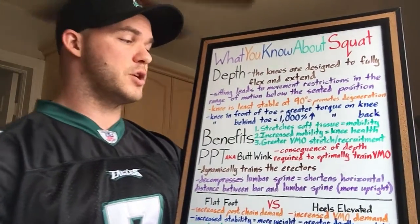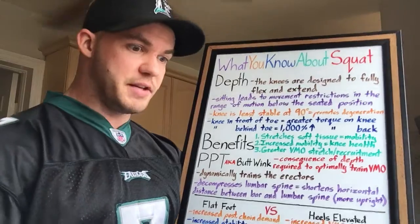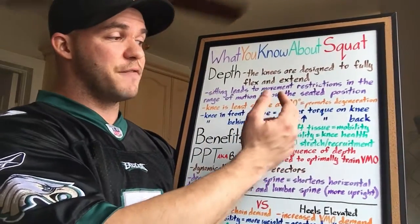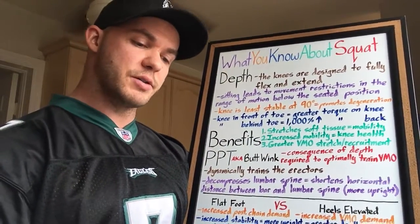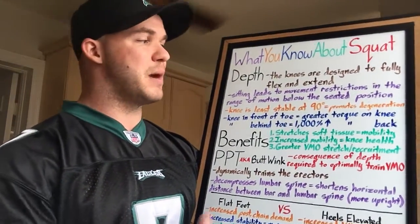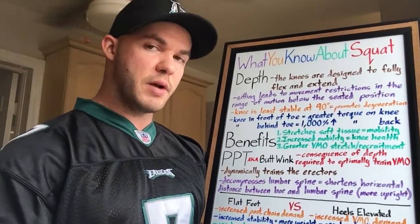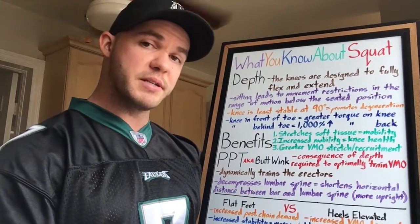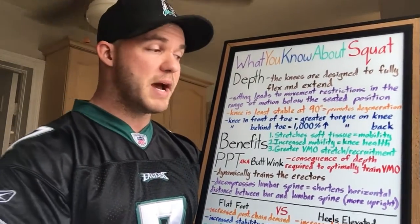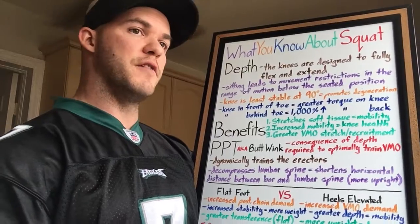There are a lot of benefits to going through a full range of motion. First, it stretches the soft tissue — there's a greater stretch imposed on all the tissues involved. This can facilitate improved mobility. Improved mobility can facilitate improved knee health, because if the ankles are as mobile as they need to be, the knee can remain stable when it needs to. If the ankle is immobile from habituated lifestyle, the knee will be compromised to facilitate the movement you're trying to do, and that can cause problems.